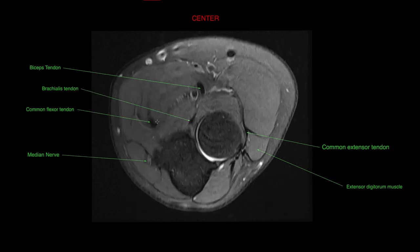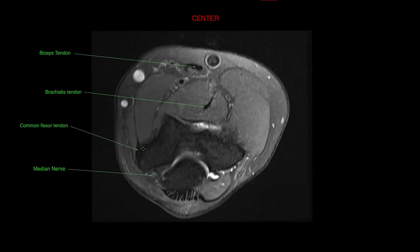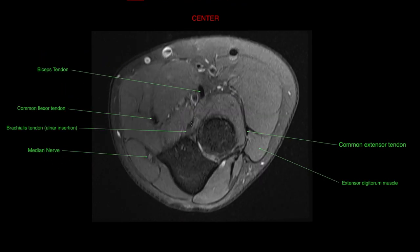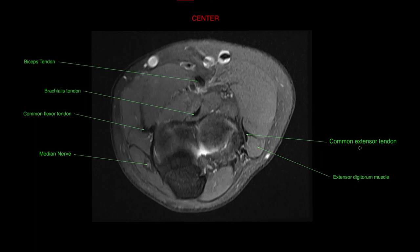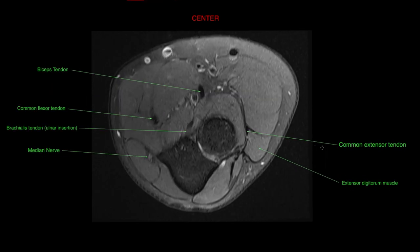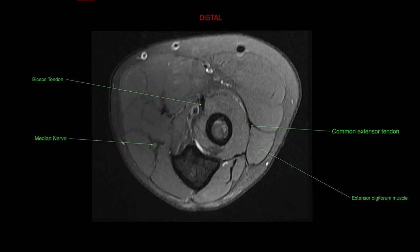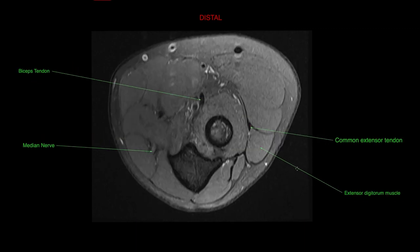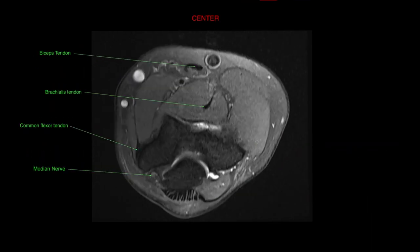The common flexor tendon can be seen here as well, coming in and attaching. The brachialis tendon is also coming through and attaching. On the other side, you have your common extensor tendon, which is attaching to the lateral side. Alongside, just inferior, is the extensor digitorum muscle connecting as well.